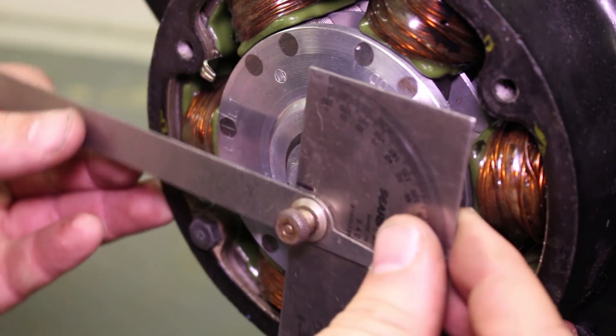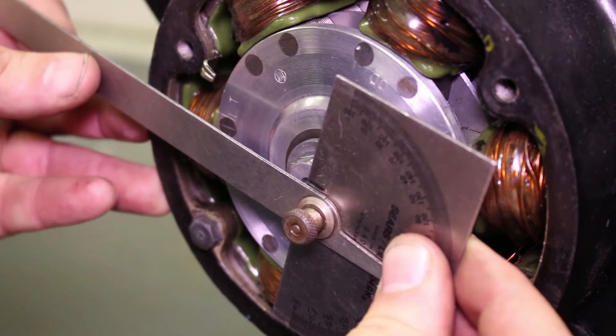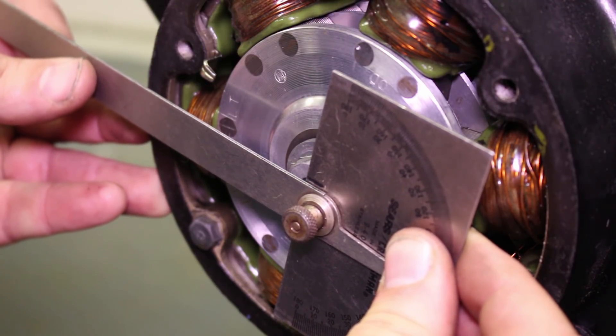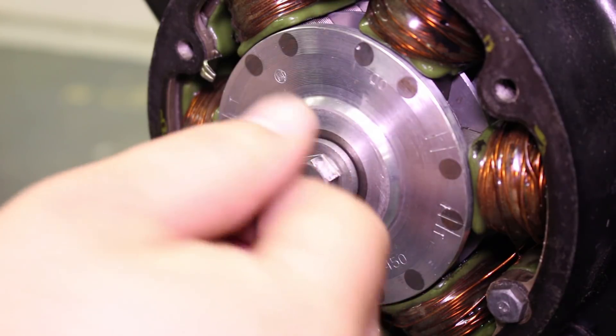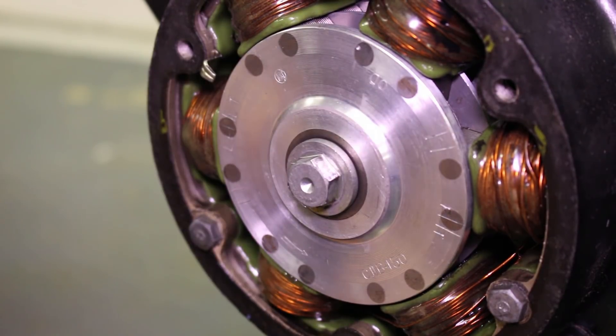Let me just check the other side. About 100 degrees — yeah, it's about right. It's going to be close enough for what we need, so that will be our index mark for setting the cam chain adjustment. Something helpful for down the road.